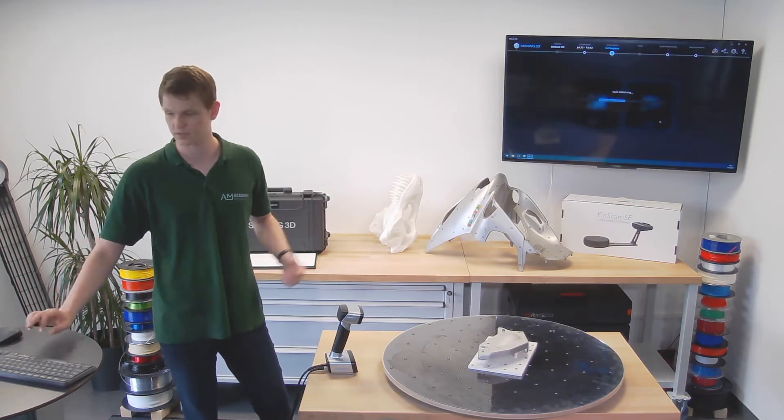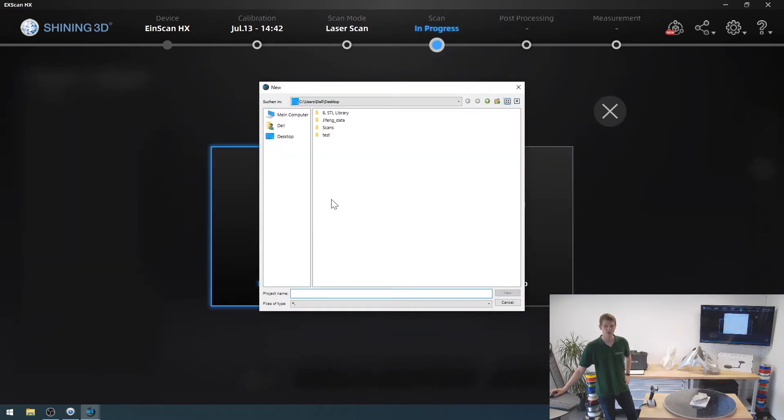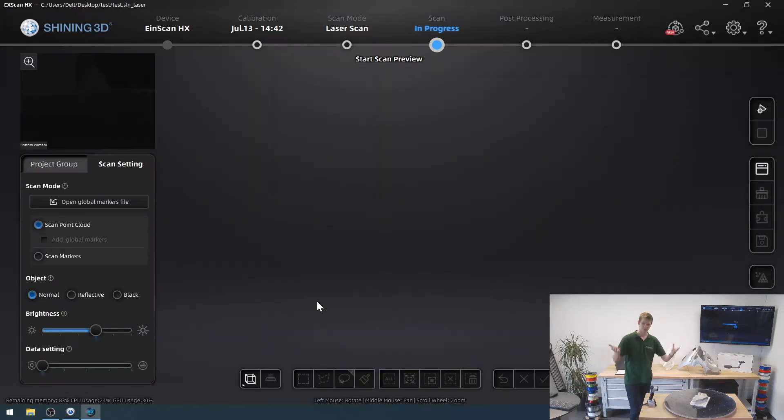I'm going to select laser scanning mode. I'll make the software bigger so you can see it better, then create a new project. I'm going to set high detail — let's set it to 0.1. This is the resolution; it is not the accuracy. The accuracy stays the same, but this is how far the distance is between any two points in the point cloud. My goal is very exact measurements, so I'll go for basically ultra-high detail.